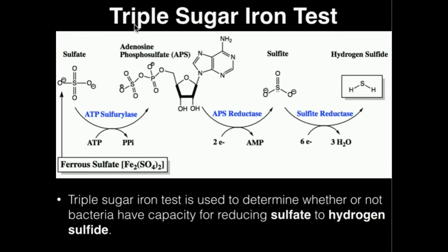My name is Kevin Tokoff and in this video we're going to discuss the theory behind the triple sugar iron test, using something called triple sugar iron agar. The triple sugar iron test is very important and very useful — it's able to do two main things which we're going to talk about.